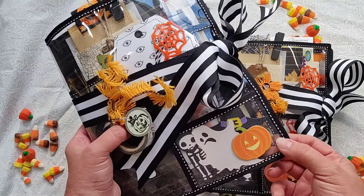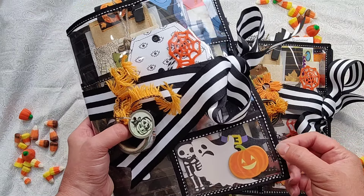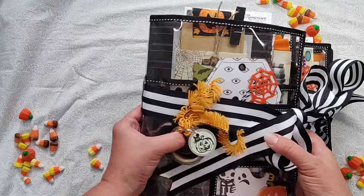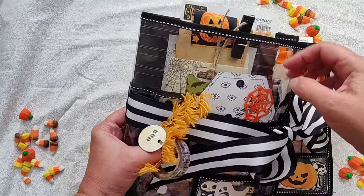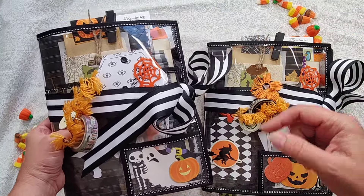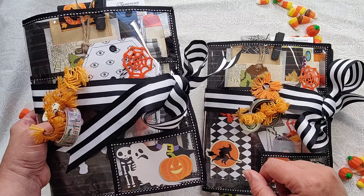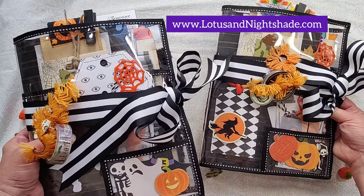I found these really cool clear plastic pockety thingies at a thrift store — I'm not exactly sure what they were used for — and I thought they would make amazing covers for Halloween journals. You can tuck all kinds of cool stuff in them in the front and the back. I made two; they're in the shop now. If they say sold, they're gone, but if not, they're still available at lotusandnightshade.com for all the measurements and details.